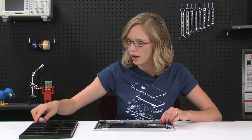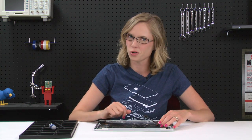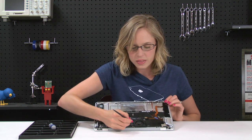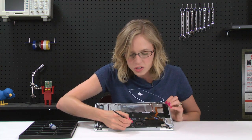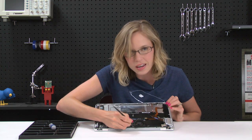With that screw out, the hard drive should come right out, and we can move on to the heat sink and the fan, which is held in place by a few more Phillips screws. There's one screw hidden underneath this little cosmetic cover, so you're just going to want to use the tip of your spudger to push that aside to get access to that screw.